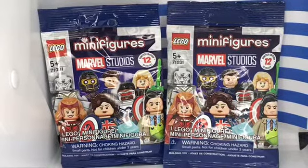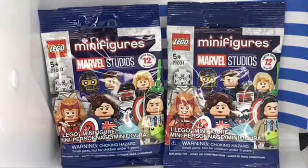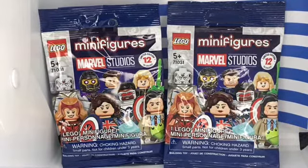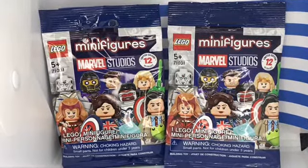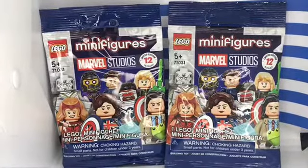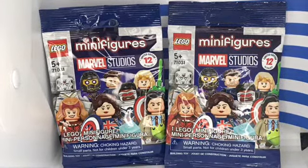I thought they were going to have a lot of them, but I was looking for it in Target, I was looking for it in Walmart. So I just go to Walgreens to check what they have there. I found these and they only had two. I even asked the employees if they have any more and they said this is all they got.